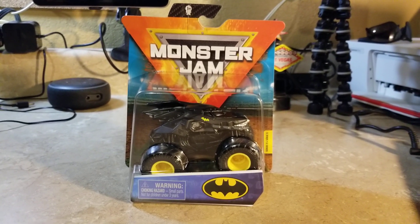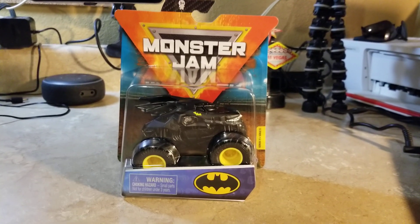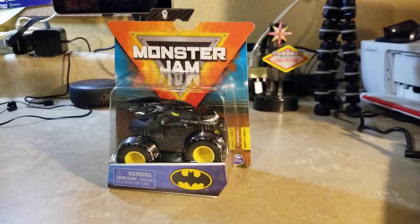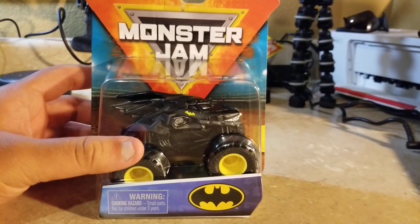What's up everybody, this is Jesus Esparza. I finally got Batman — we now have a DC comic on the Spin Master Monster Jam. They already have Wonder Woman, but now they're adding DC Comics to be part of the Spin Master Monster Jam lineup.